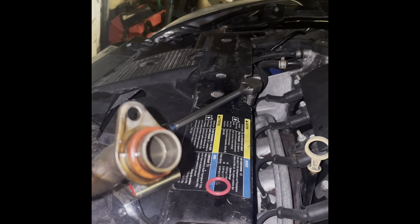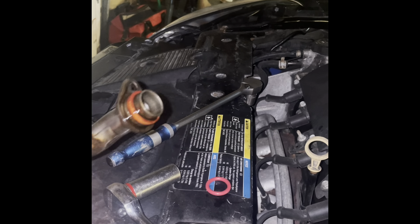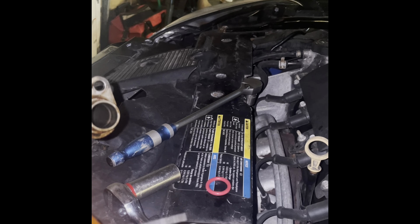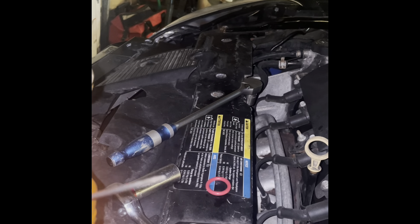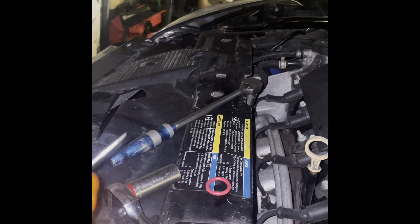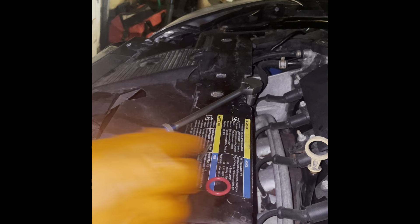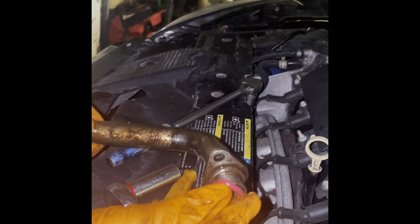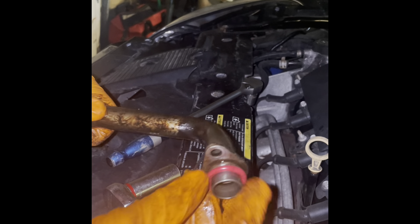Normally this o-ring here would slide right off or it even breaks. This one didn't break but it happens to be bad. Go ahead and clean all around here and then slide the new one on. Got it all cleaned up — slide the new one on. Time to reverse the steps.